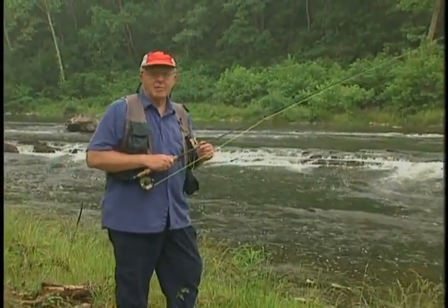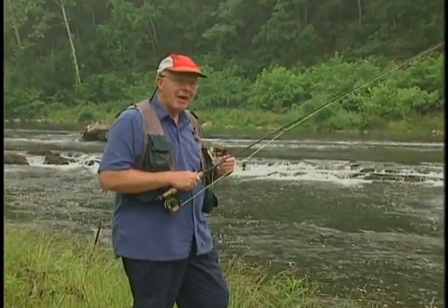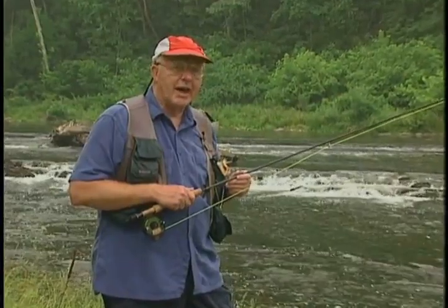We're beside a typical smallmouth stream in mid-state Virginia. We're going to be fishing for these smallmouth because many of us see the smallmouth as a gentleman of the warm water species. I'll show you some of my secrets of the ways we analyze the stream, where we decide where the fish will be, how the fish will react to different water conditions.